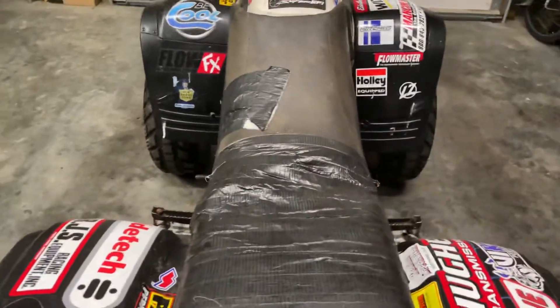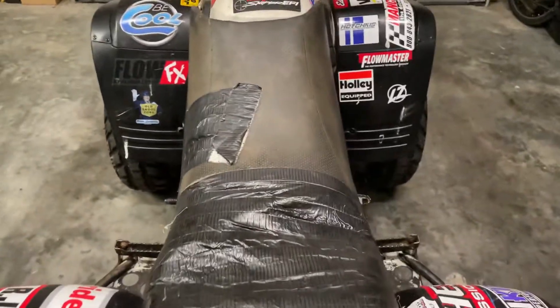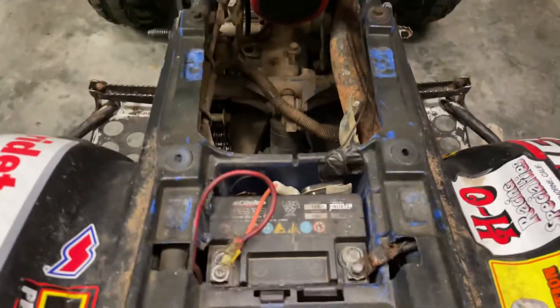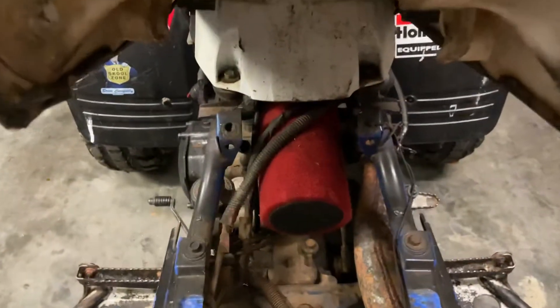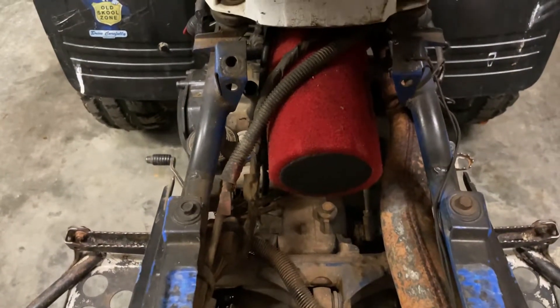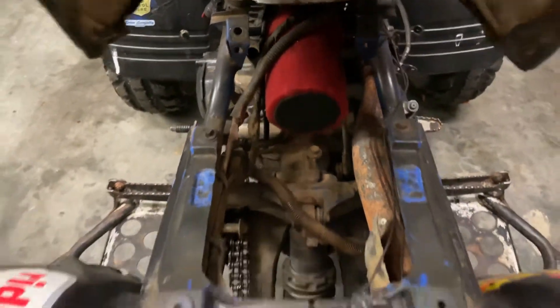Seat's pretty much trash; got a new seat cover on the way for 30 bucks to switch that out. Battery is done for from where it sat so long — got a new battery on the way. No air filter box whatsoever — long gone. Just the air filter in there, so definitely not something to submerge in water.